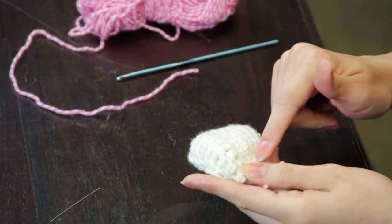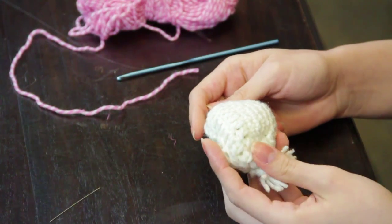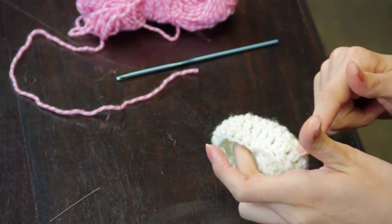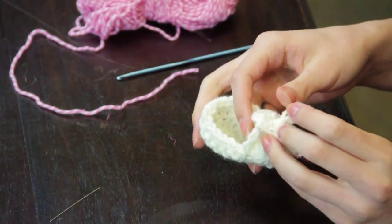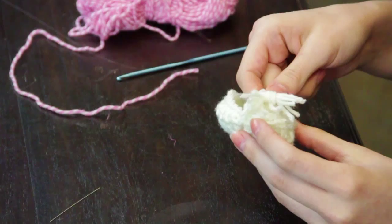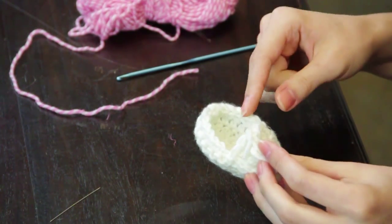You then go around making rows of single crochet to form the base of the sole, and make double crochet to form the round part of the shoe. Then for the tab at the top of the toe, you will turn your work.